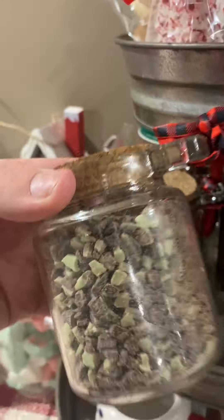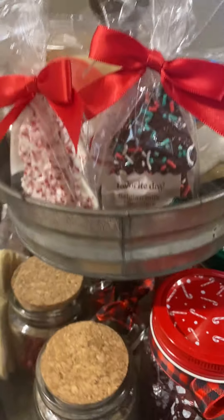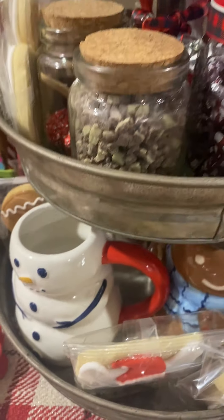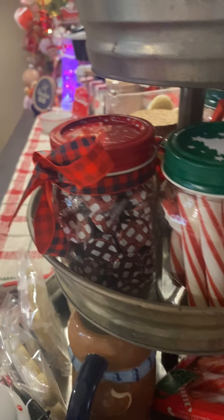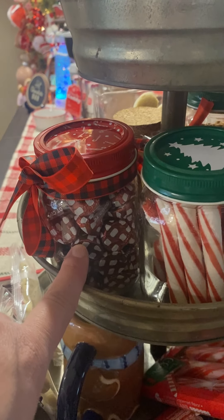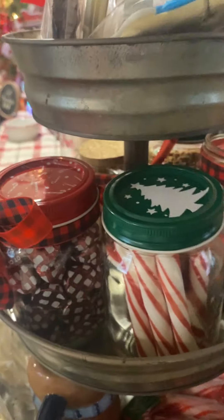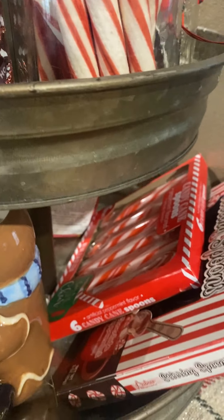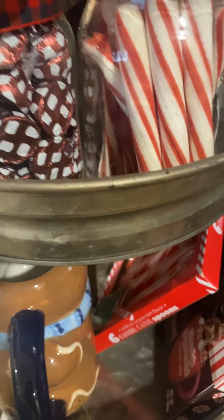This here is just some little Andy's mints. And then I have the cookies from Target up here. Gingerbread mug from Target, snowman here. And these are some Hershey Kiss candies from Walmart. And then I just put some peppermint stir sticks in here — we have the chocolate ones and the peppermint ones.